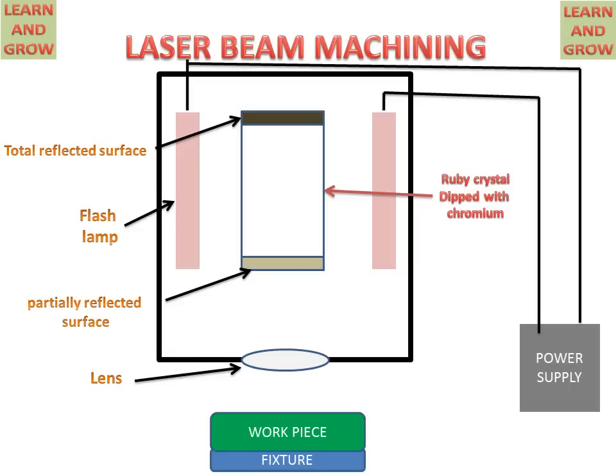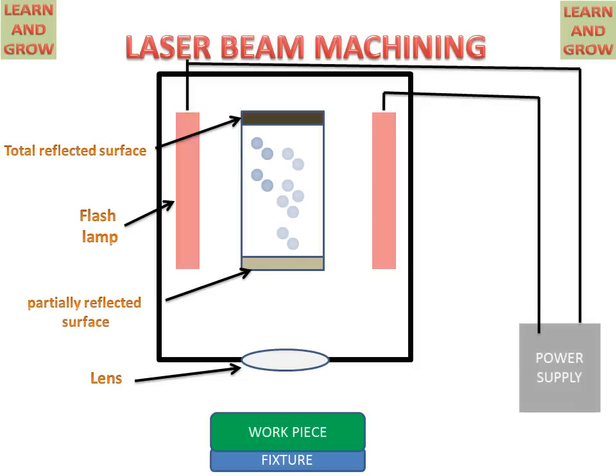Now let's see the working of laser beam machining. The power supply source gives power to the flash lamp, the flash lamp flashes and excites the electrons in the ruby crystal. When flashing is off, these electrons return to the ground state and liberate light energy. These photons are reflected again and again by the totally reflected surface and passed through the partially reflected surface.